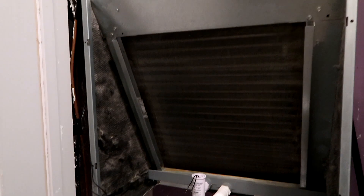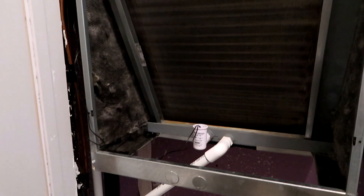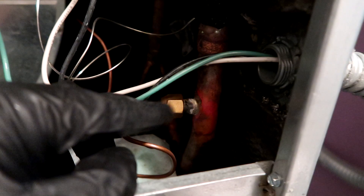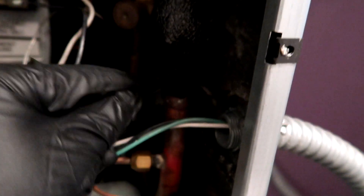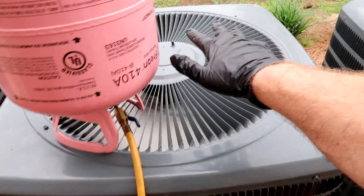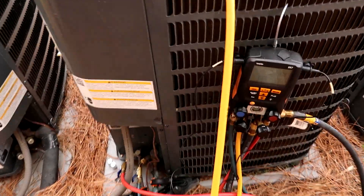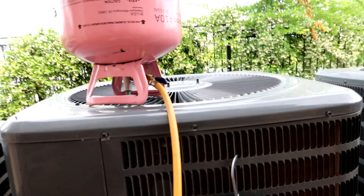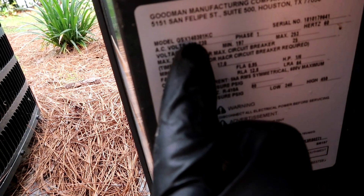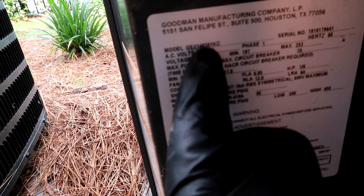You guys have seen my coil replacement videos — it was on the Goodman heat pump, so the other property should be the same deal. We'll probably have to sweat it off here. It's my first experience with a TXV coil, so we'll probably have to take that off, remove the TXV bulb, and hit it with the torch or cut it off. It's a two-and-a-half-ton Goodman 14 SEER — '14' means 14 SEER, '30' means two-and-a-half ton, Goodman straight cool.